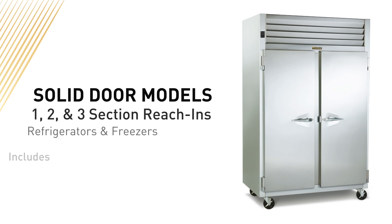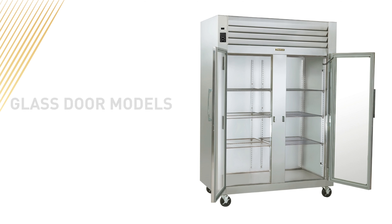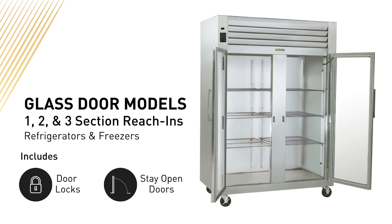The G-Series reach-ins come with additional convenient features such as door locks and self-closing doors with a stay-open feature. This means they're designed with the operator in mind.